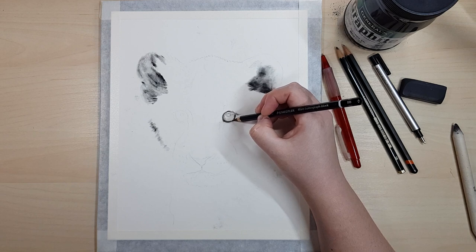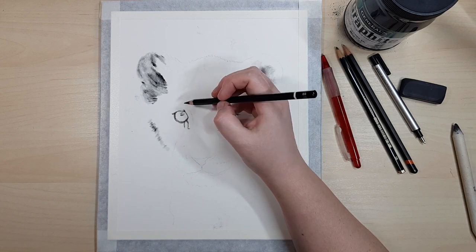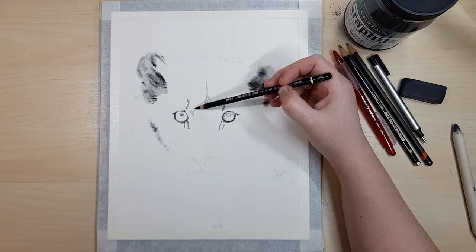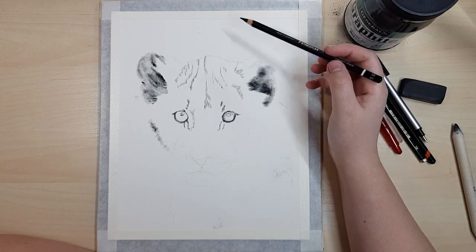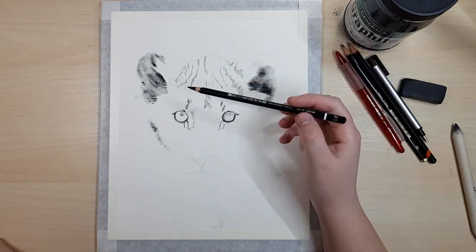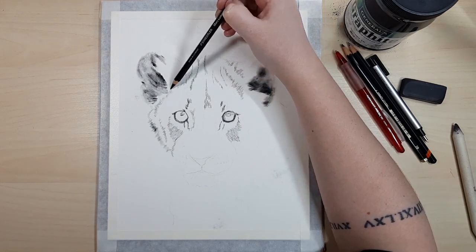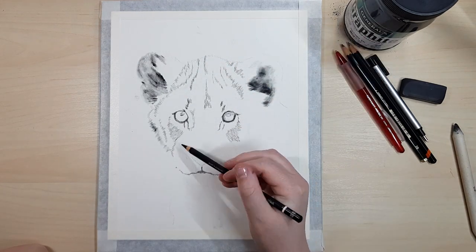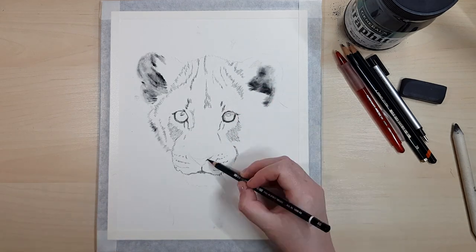I tend to jump around to whichever area I want to work on and build up my drawing in layers. But a lot of people find it easier to start with one part and build it up until it's complete before moving on. Some people start in the top left corner or the ear and finish that completely before moving on to the forehead. It's up to you how you work, but I find it easier to adjust my values over the entire piece as I go.